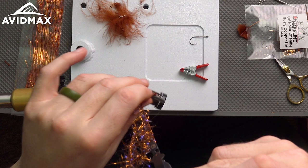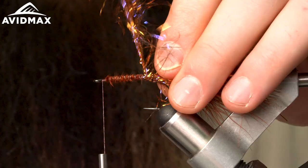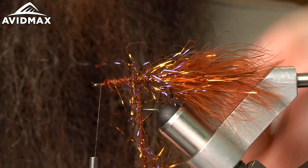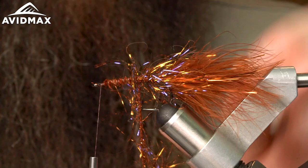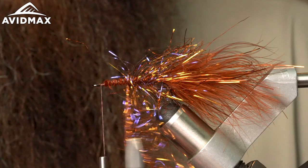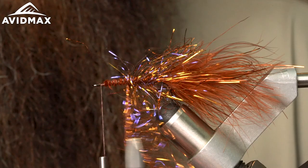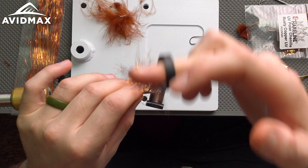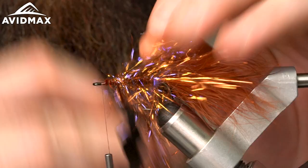When using longer chenilles like this, I like to manually do my wraps so I can pull everything back and get it going the direction I want, as opposed to using the rotary feature. On other videos, people have commented about that — this just allows a lot more feel in what I'm tying and which way the material is going. With hackle pliers it's pretty easy, and it might even be more efficient than getting things set up in the bobbin cradle and doing half hitches.